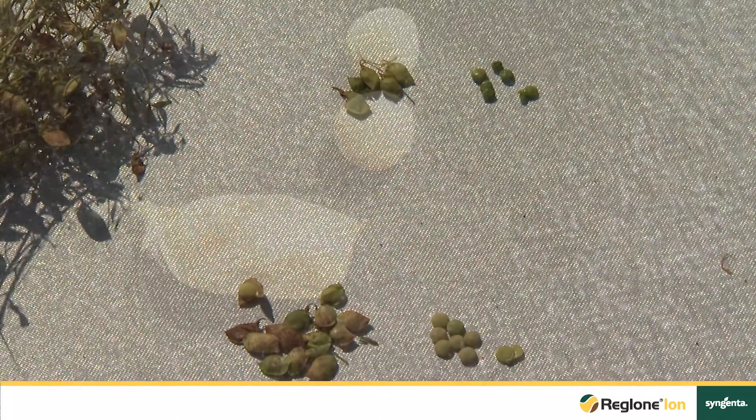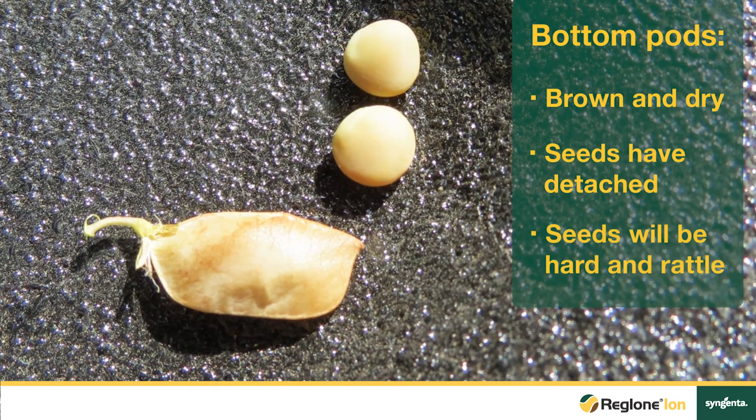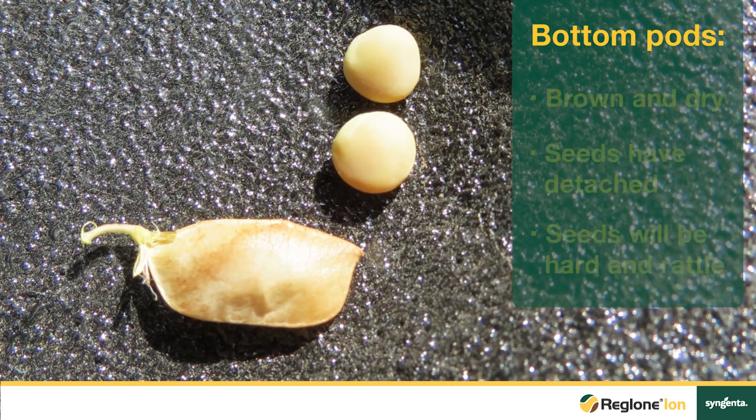Now we're going to look at examples of individual lentil plants to see proper crop staging for Raglone Ion. Start by looking at the bottom of the plant and work your way upwards. The bottom pods will be brown and dry, and the seeds inside them will have detached from the pod — they will be hard and they will rattle.